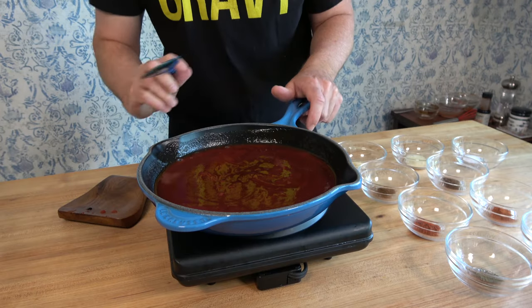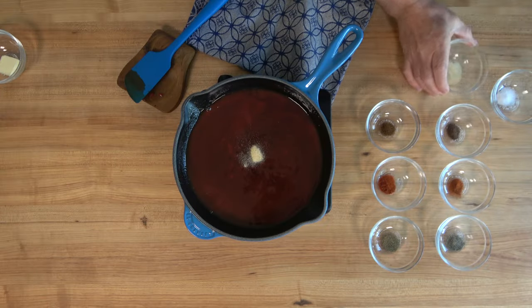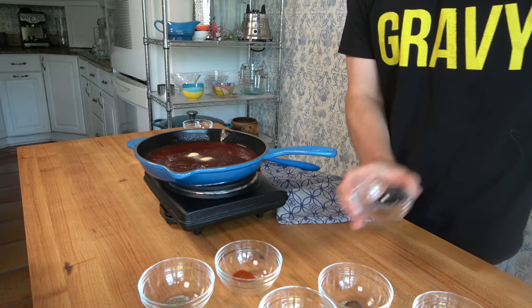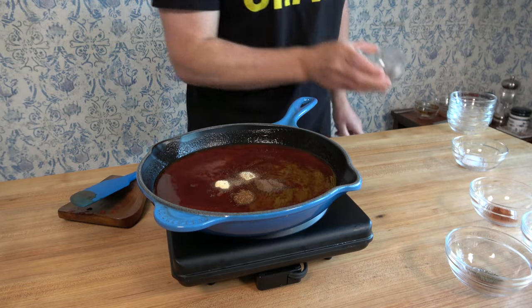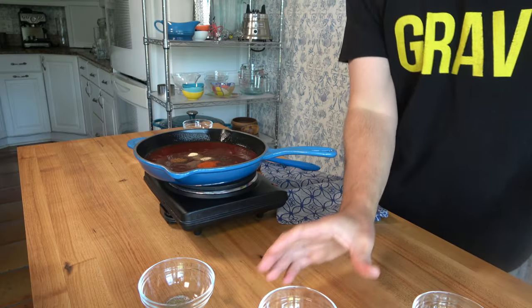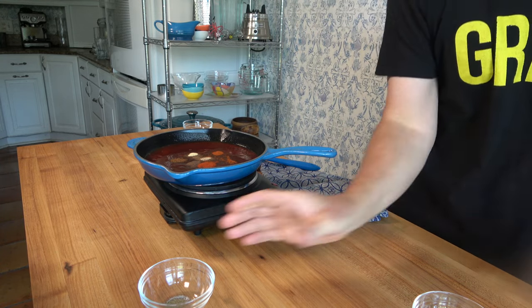Now it's just time to add some spices to kick up that flavor a little bit. Begin with an eighth of a teaspoon of onion powder — there's a list of these ingredients in the description section below. Another eighth of a teaspoon of garlic powder, just a pinch of chili powder. Next up to bat, just a pinch of allspice. Time for a quarter of a teaspoon of smoked paprika — you can also substitute with sweet paprika. For some heat, an eighth of a teaspoon of cayenne pepper. All these spices should be readily available in your spice rack at home.